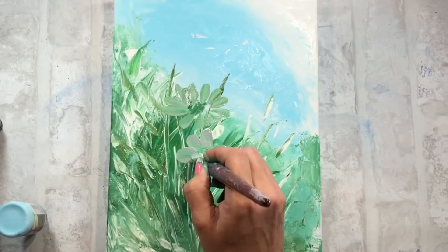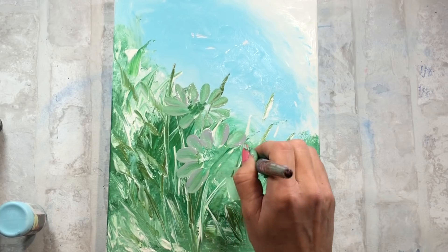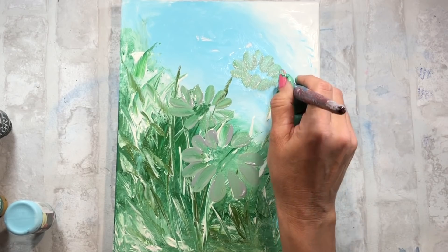Utilizo unos colores verdes, un azul y un blanco para empezar a hacer el fondo. Abajo en la caja de información del vídeo os voy a dejar todos los colores que he utilizado, los nombres y el número del color.